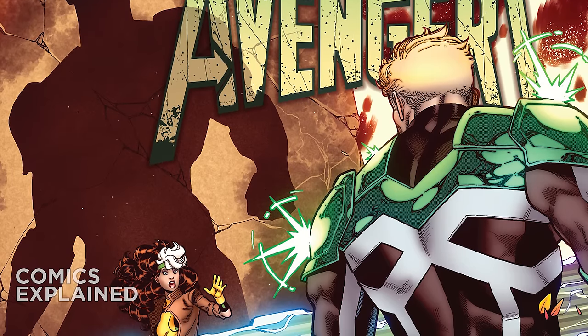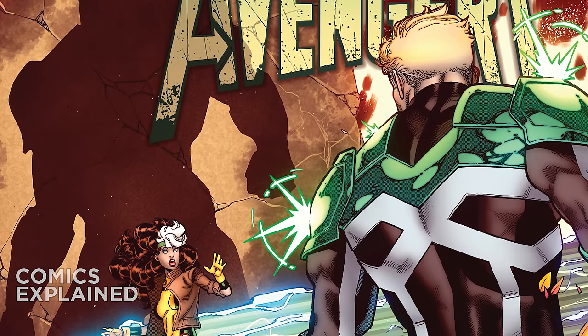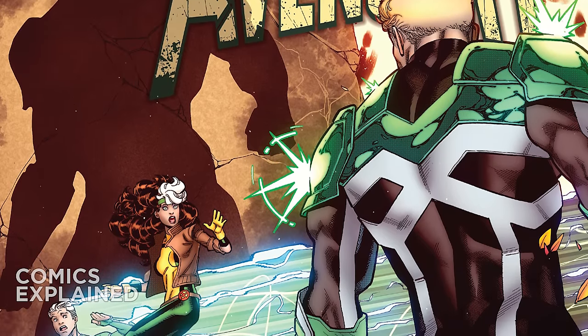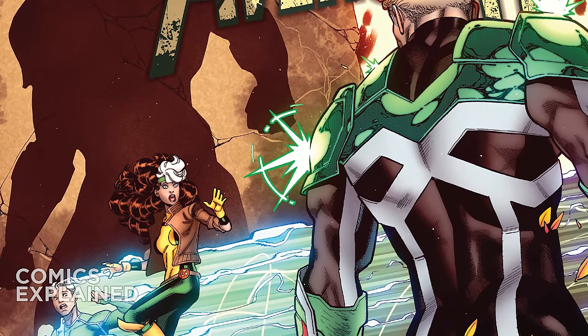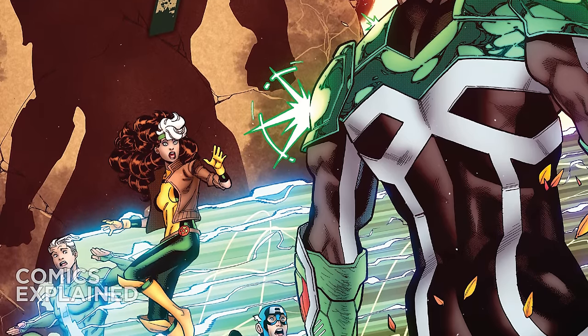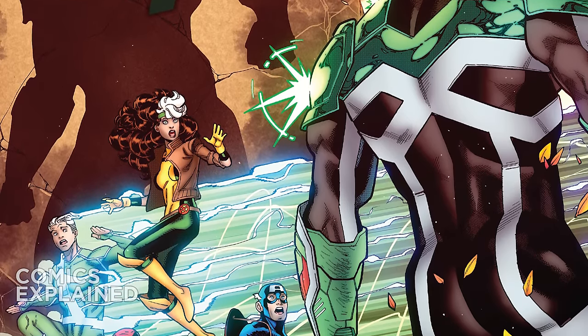Deadpool rips off Captain America's face, and for good measure, Deadpool gets nuked in this comic. So we are back with Uncanny Avengers number five, and for those of you who need to get caught up, you will find a link to the Fall of X playlist at the end of this.